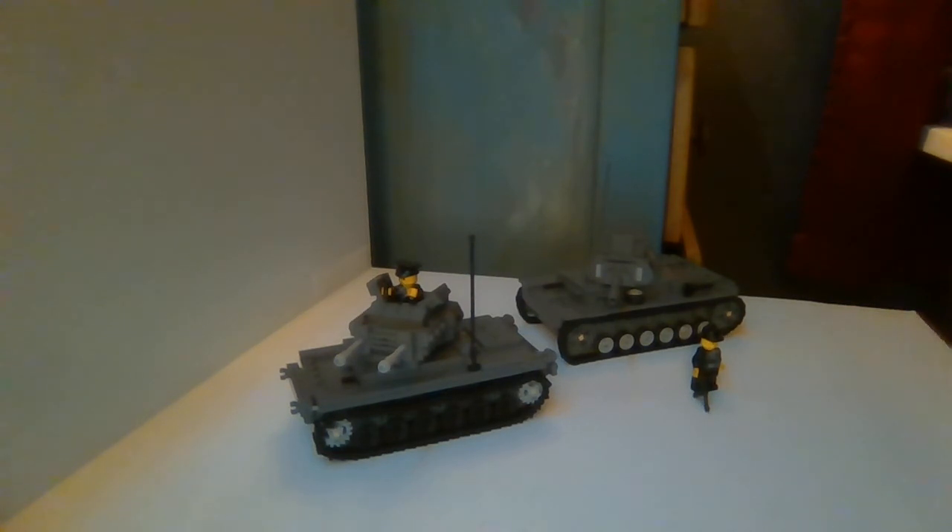So there you go, guys. That is my custom mod of the Battle Brick Deluxe Panzer. Again, I only have links to my Instagram and to battlebrick.com in the description below. They're not a sponsor, by the way. And without further ado, guys, that's it — I will see you on the next one. Thanks for watching.